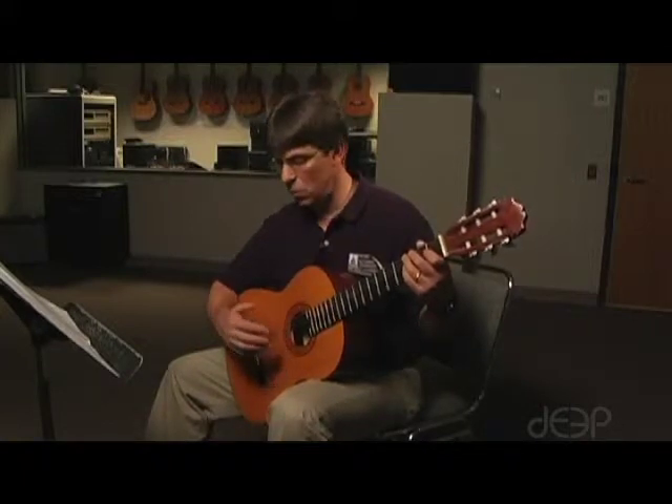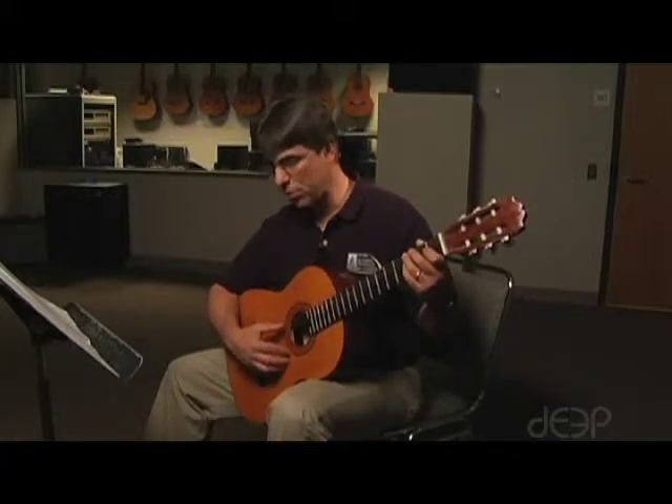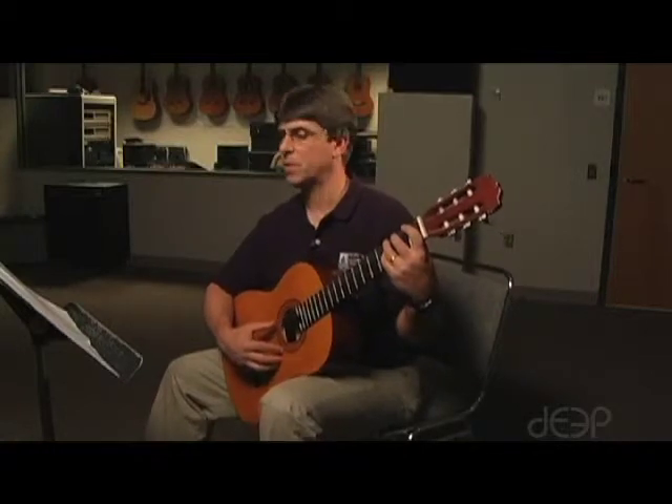We're going to play all of these notes with your thumb on your right hand plucking the strings, and it's going to sound like this.